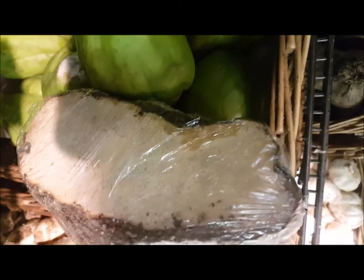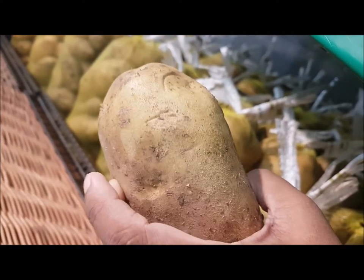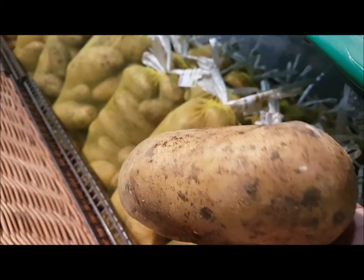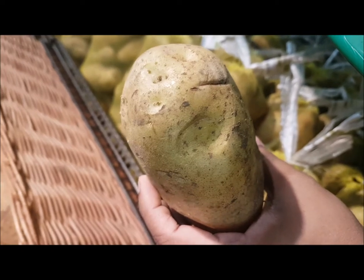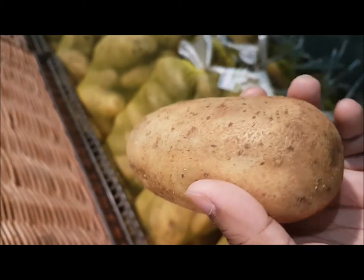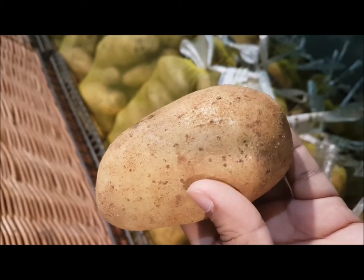Next is potato — everyone's favorite, especially children! See, this one is a little green in color — avoid that. Always go for potatoes that are smaller in size, unless you want to make french fries, in which case go for bigger ones. Ensure there are no green shades on it, as green means no proper starch, which means it will not taste good. Go for a small, perfect brown-colored potato.